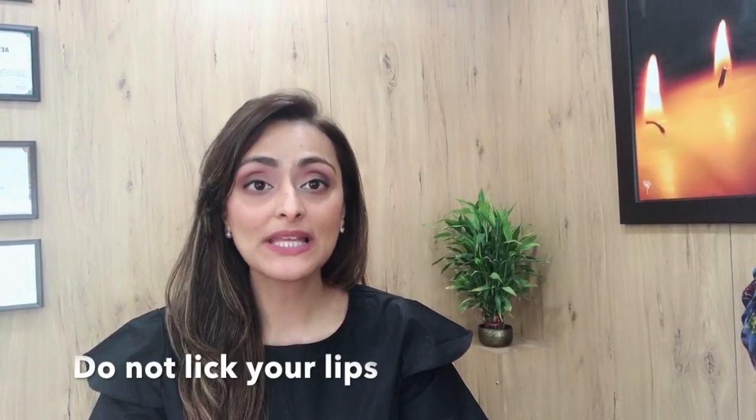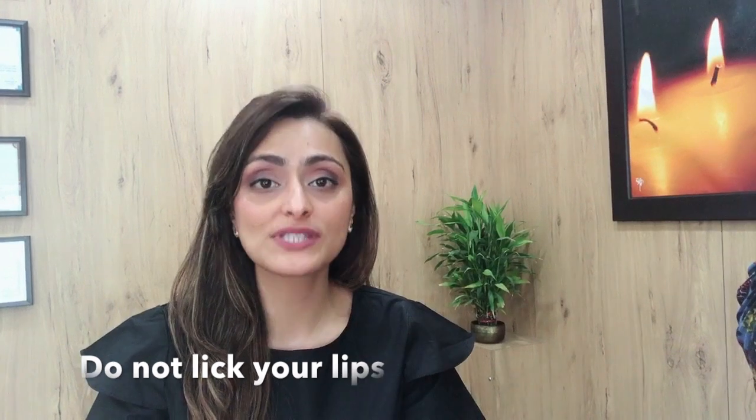The most common cause for dry lips is licking your lips involuntarily. You tend to apply liberal saliva on your lips to make it more mobile. Lip licking may give you relief for a few seconds, but then the lip tends to get drier after it than it was at baseline. The main purpose of saliva is to help digest our food, so it has a lot of enzymes to break down the food. So when you put saliva on your lips, it's going to break the skin barrier and cause cracks on the lips.